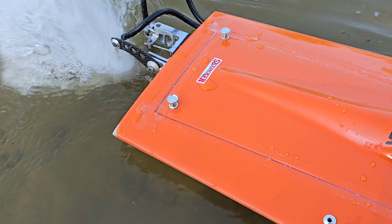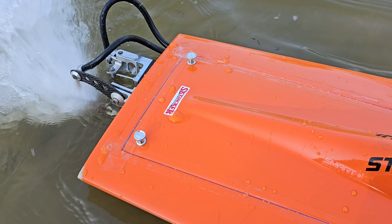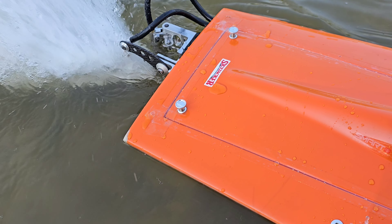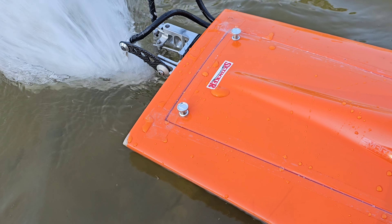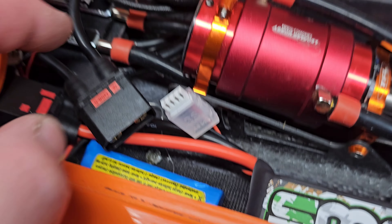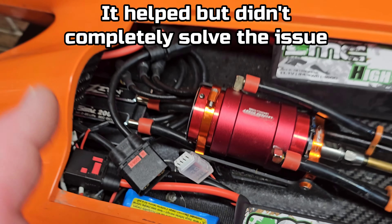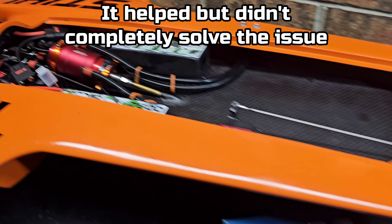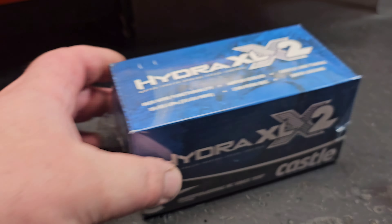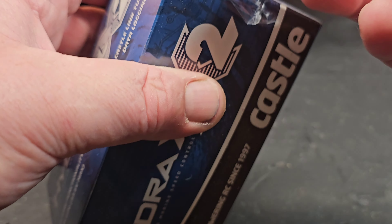The servo would glitch when you give it throttle, and only glitch under a heavy load. It would glitch and kick the whole back of the boat out. So we're ripping this bad boy out. I had to disable the BEC and run an external battery just to run the boat. I am extremely excited to get this ESC in this boat — not even kidding.